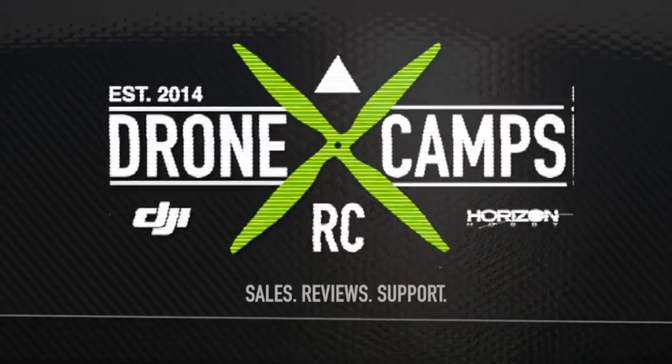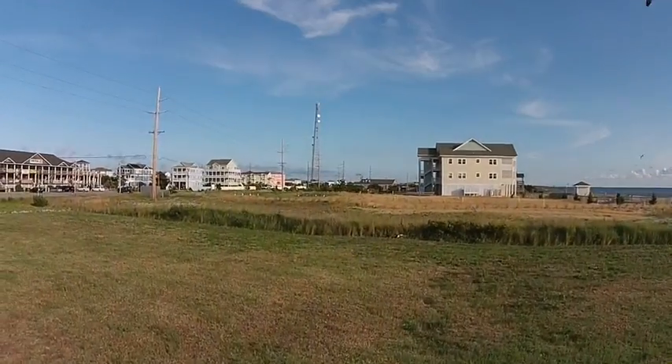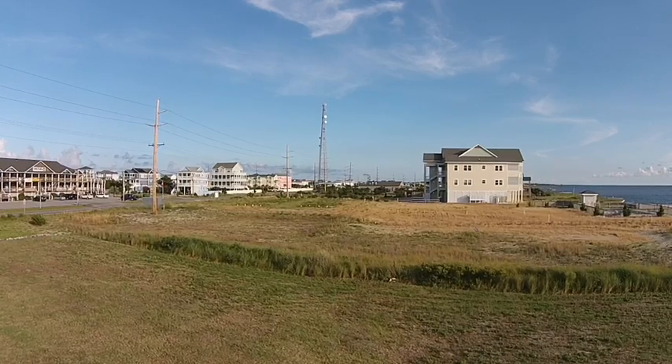Hey guys, this is J.D. from Dronecams.com. We have a special release from DJI today. They released the ground station function for the Phantom 2 Vision series — for the Phantom Vision and the Vision Plus, to be correct.